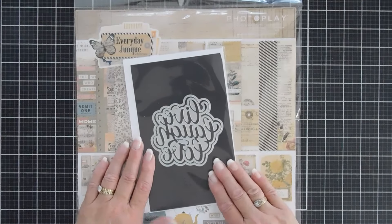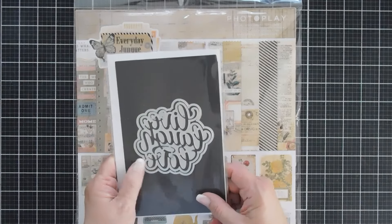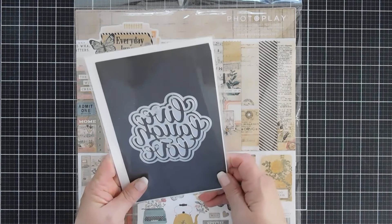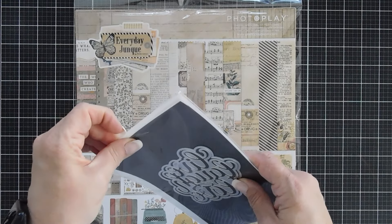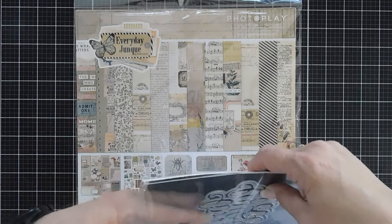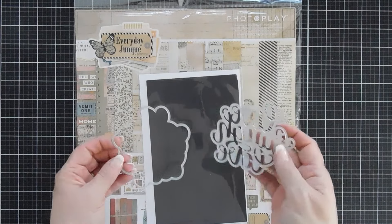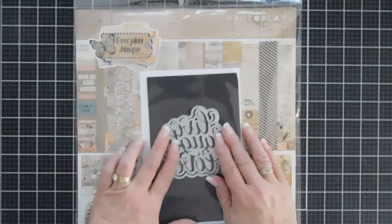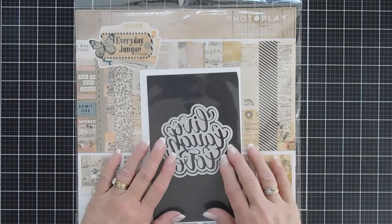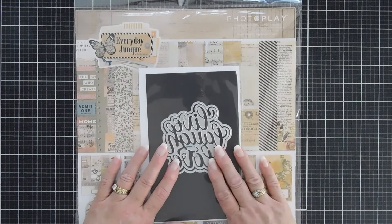Today we're going to create a card. We're using a die set from PhotoPlay Paper. This is from their Say It With Stamps collection and it's the Live, Laugh, Love die. It's a large die that has a shadow behind it and it has a beautiful font that just makes a great focal point. Today's card is going to be fairly easy, but I wanted to create a vintage style card with a large greeting and I think this is going to work out perfectly.